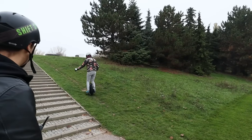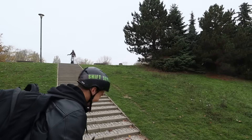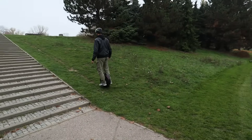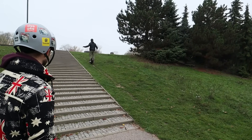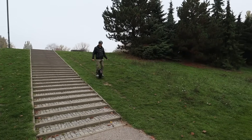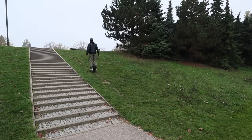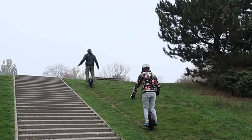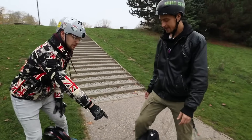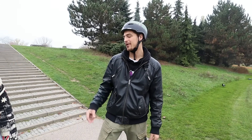So first the Kingsong — easy! I have to say that I don't feel comfortable. For me it was more comfortable on the Inmotion, but on the Kingsong you can grip it way better with these side pads. For me it was much better on the Kingsong. I had this feeling that I have a little bit more power, but maybe it's just in my head.